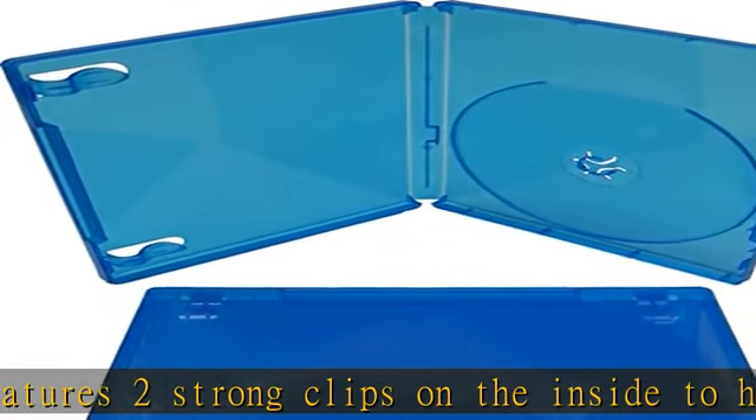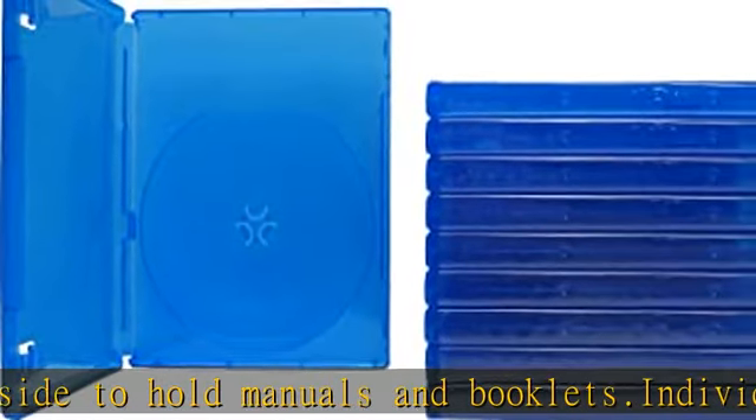These cases do not have any logos on them. Check the description to get this product today at the best price.